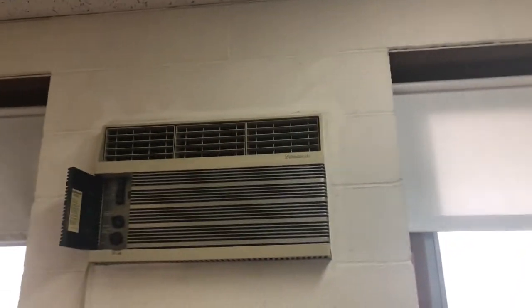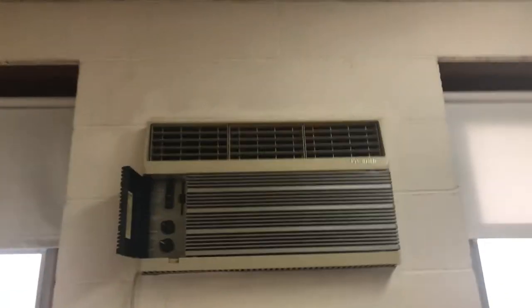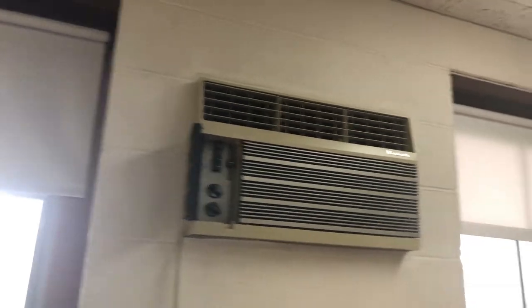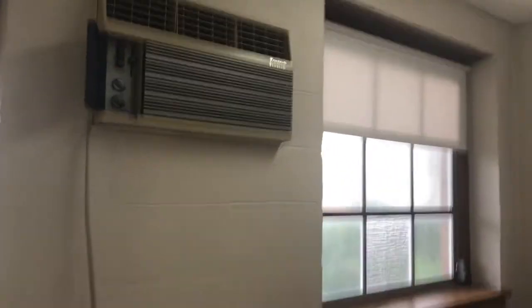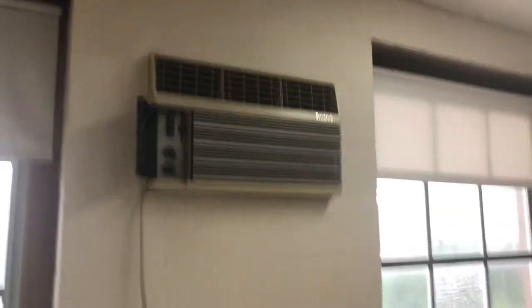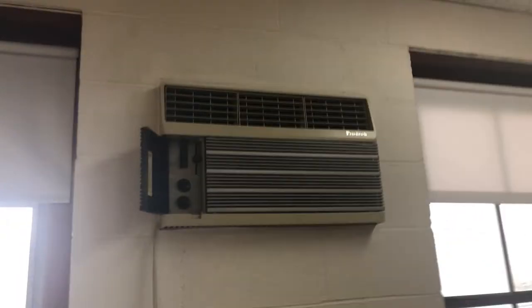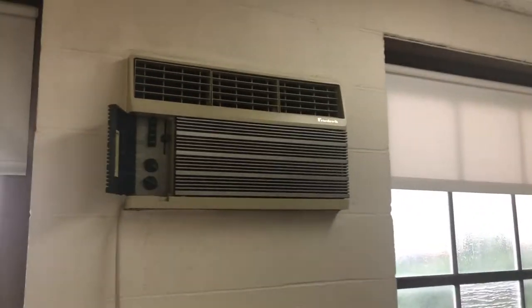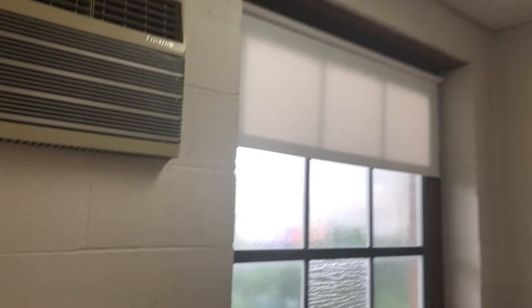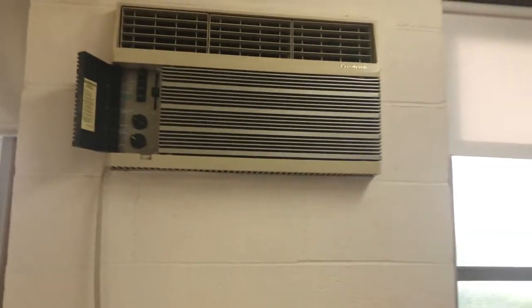Nice — nice sounding machine. These are one of the nicest units I've ever seen. Whenever this unit gets removed I'll probably be getting it — I don't know when that's going to happen. This thing's a tank so I doubt it's going to happen soon. But considering they are replacing the International, I'm saying this one's next. The International got replaced last year and I sadly could not get to it.